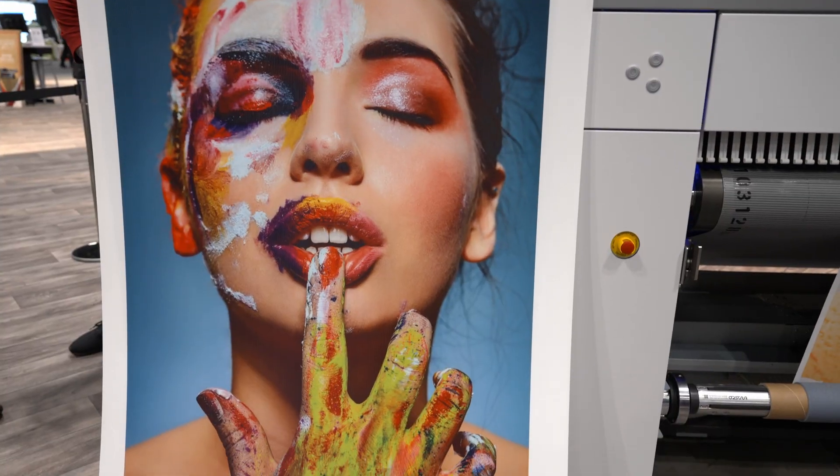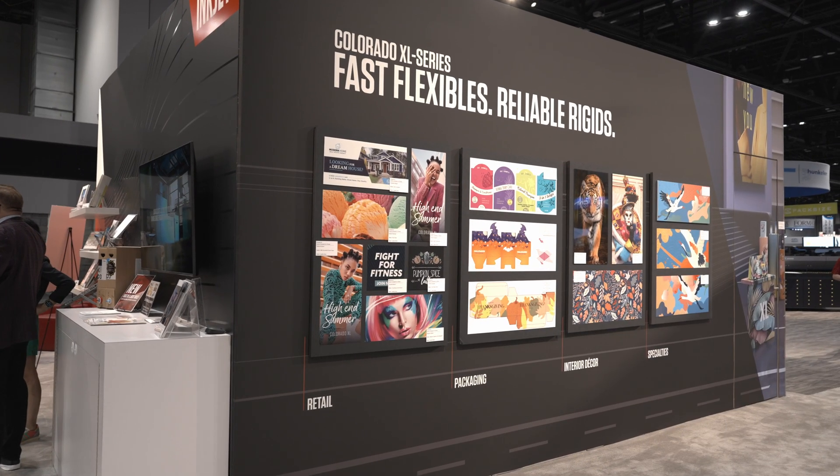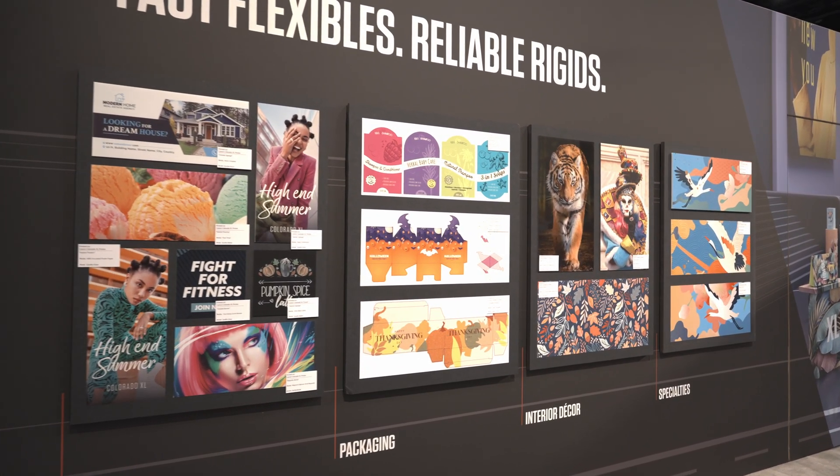We've taken that UV gel technology and made it work on rigid material and 10 feet wide. So all the things like color consistency — for instance, we have the wall covering challenge over on the panel to the left here. We had five customers print five different prints, we put them all up side by side, and the prints matched perfectly. That's the kind of thing you get out of UV gel technology, and now we've put it into a basically 11 foot machine.